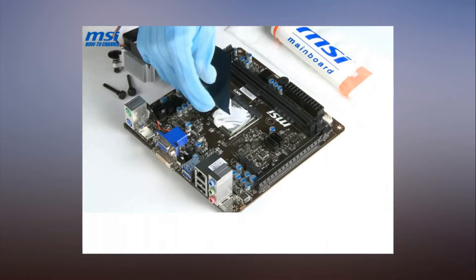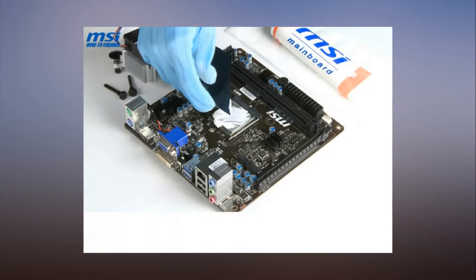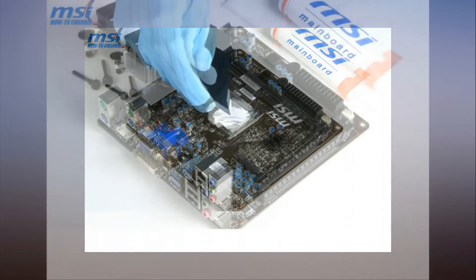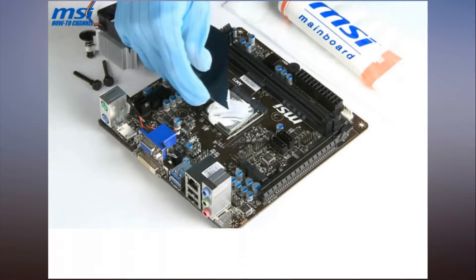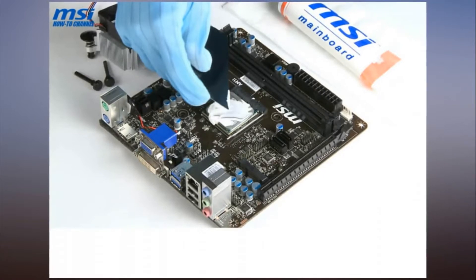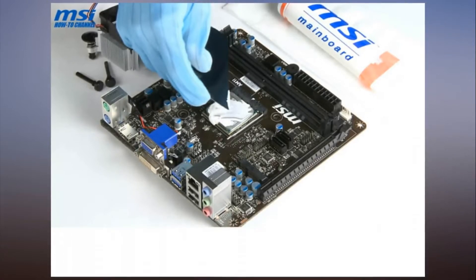While some prefer to add a pea-sized dot of paste to the center of the CPU, make some lines, or draw an X shape, the person in the video seems happy to plop a huge glob of the stuff onto the processor like they're squeezing a liberal amount of toothpaste onto a brush.